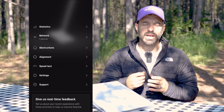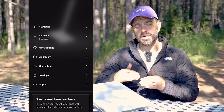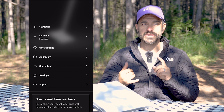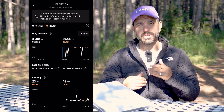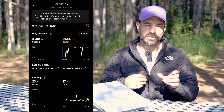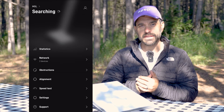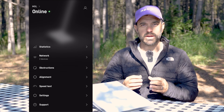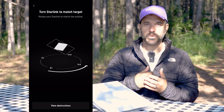On the initial setup to get the Starlink connected, you'll have to use the Starlink app on your smartphone to set up your wireless router settings, your network ID, password, and also set up your Starlink account to get service. You can also update the Starlink device and align it to the satellites properly for best performance.